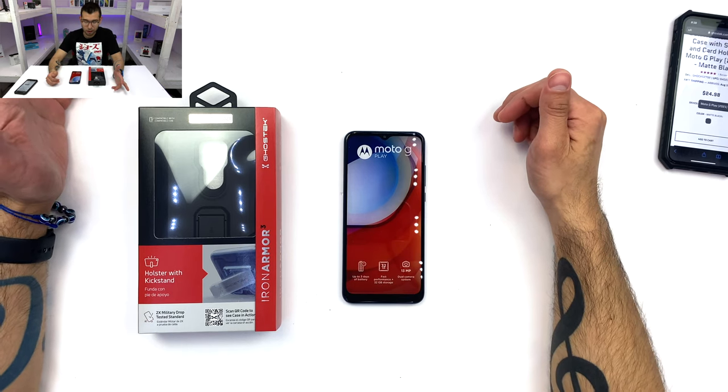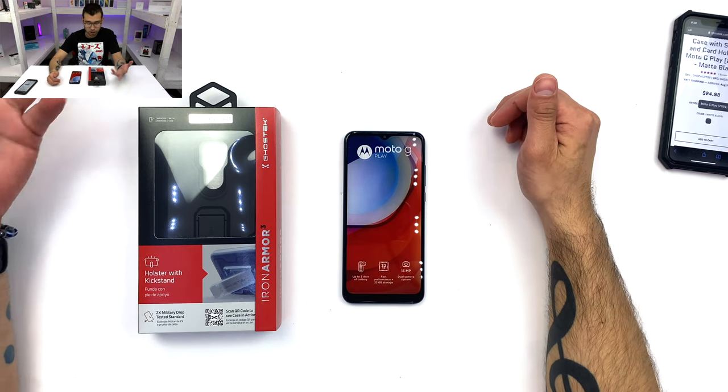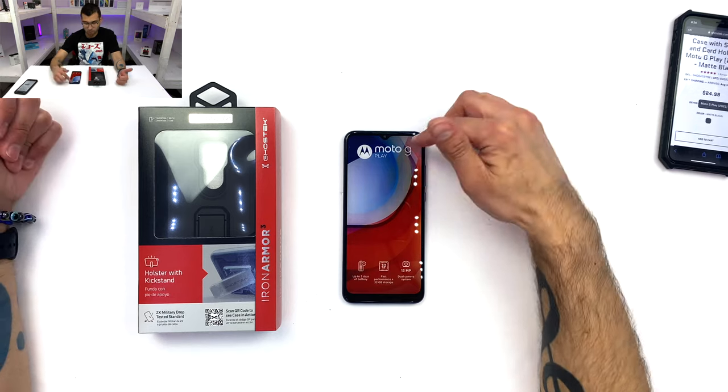Hello and welcome to another episode of Bucks with Paul. Today I bring you guys Ghost Tech's Iron Armor 3K for the Moto G Play. Let's take a look at it.